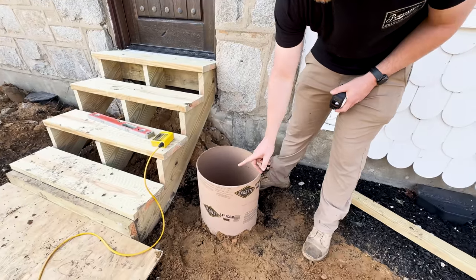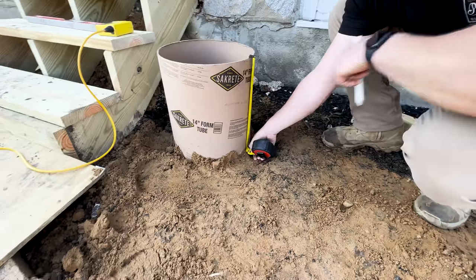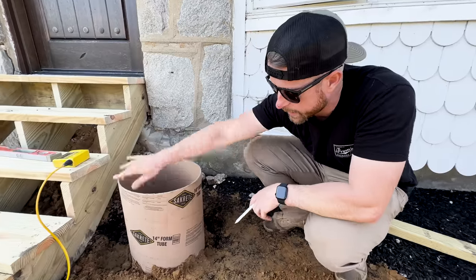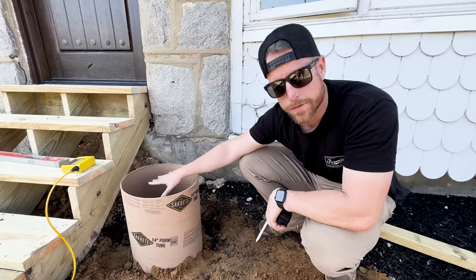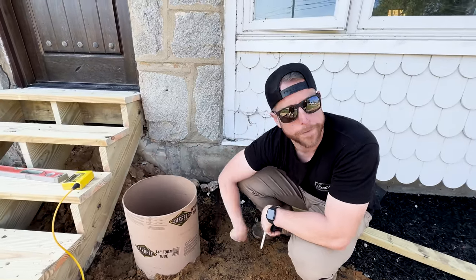Right now I'm only 14 inches down, so I need to measure down 15 more inches. I've got to clear out a little bit of dirt, make a mark on this, and then I'll show you how we get a nice clean line around it. I'll use the zip tool to cut this down, fill it with concrete, and we know we're at the exact height we need. Our beam will sit directly on top of the footing.